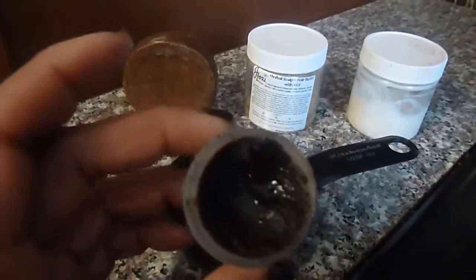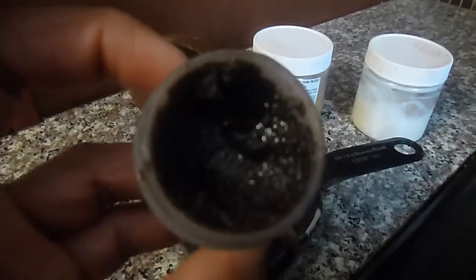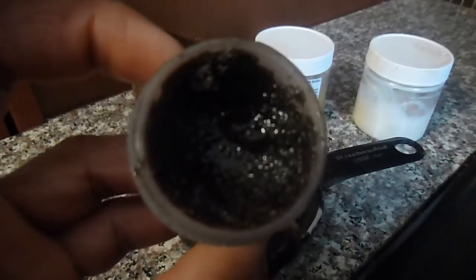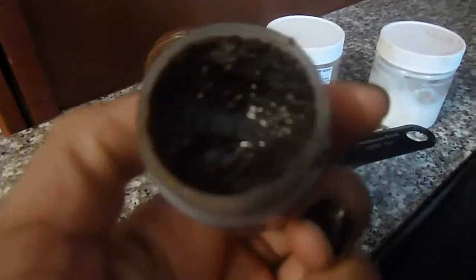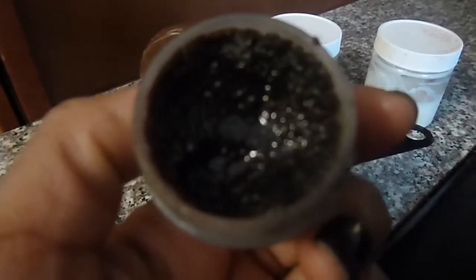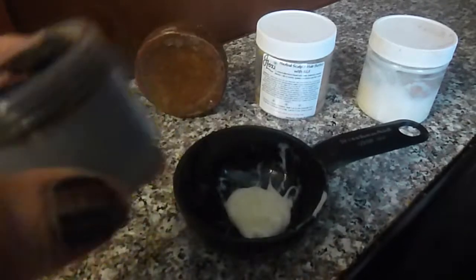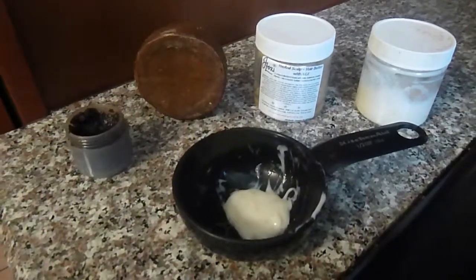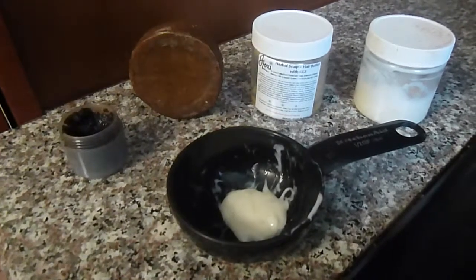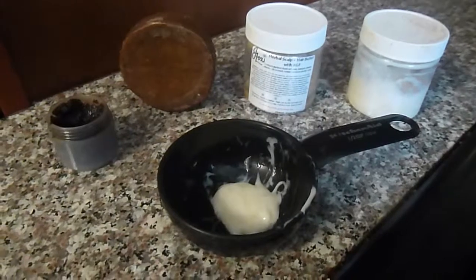The first thing I do is use my scalp exfoliating sugar scrub — the label came off — which has cinnamon and a lot of great things. The purpose of this is to cleanse and exfoliate your scalp, removing all dead skin. I put that on my hair and wrap it in a baggie or plastic bag for a few minutes. It has peppermint oil.